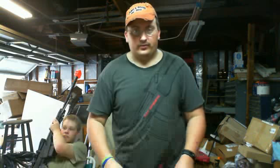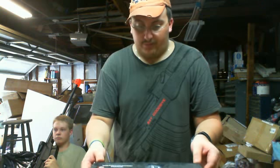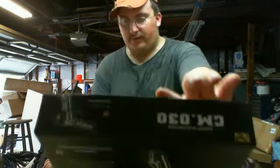Hey guys, it's me Delta1 here with Airsoft Talk and today I have a first impressions video. I just bought one of these. I paid 30 bucks for it, brand new. So I'm going to give you all my first impressions.